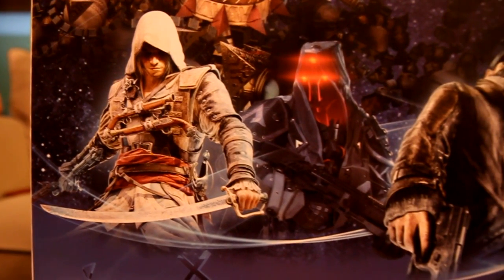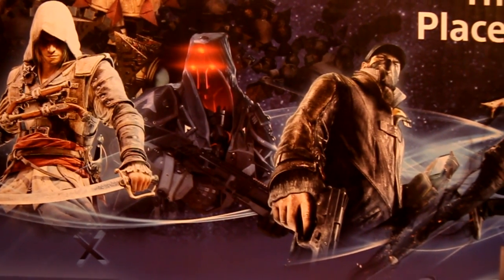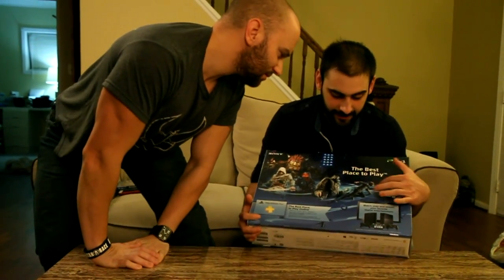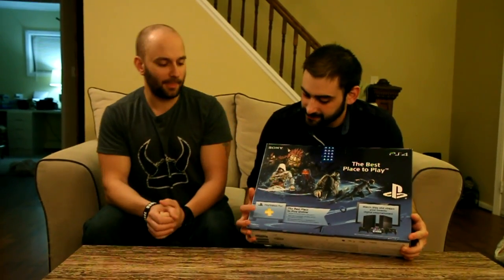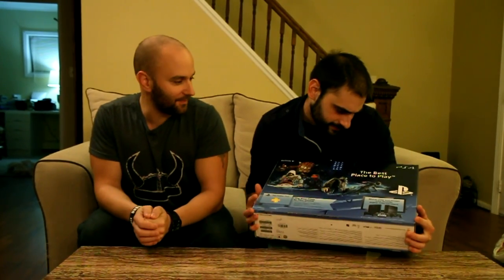We got Nack, we got Edward from the new Assassin's Creed, we got Killzone, Hell Guest, we got the Watch Dogs guy — sorry. And we also got Infamous Second Son on the back. That's the new character. I thought it was Ellen Page. Well, it does resemble her pretty closely.